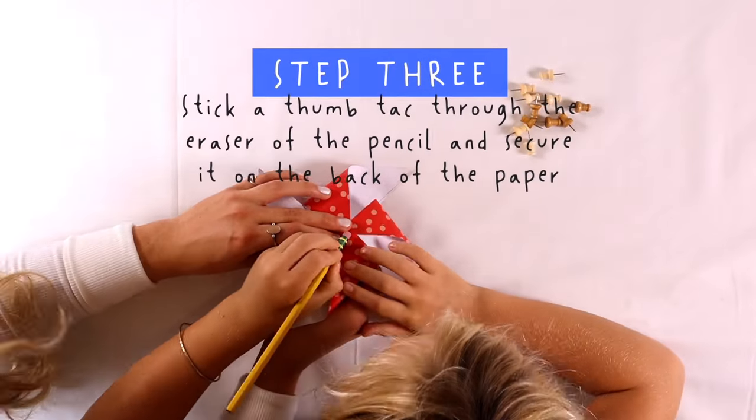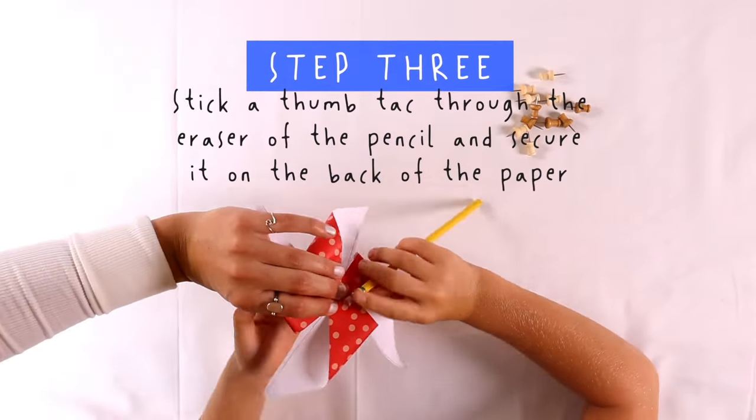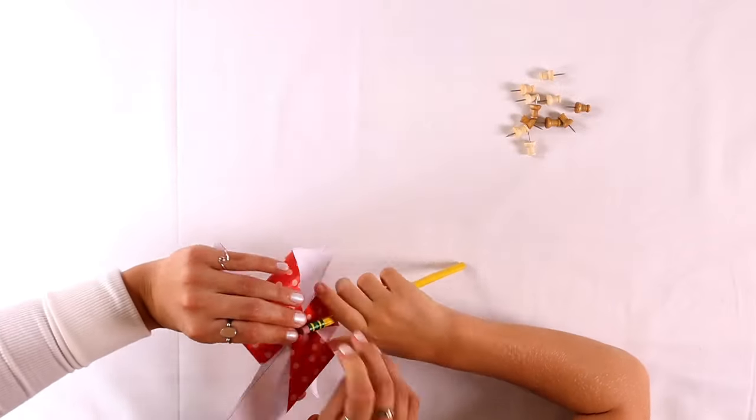Step 3. Stick a thumbtack through the eraser of the pencil and secure it on the back of the paper.